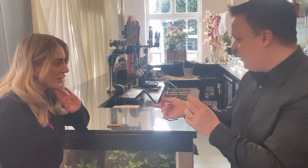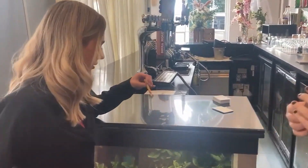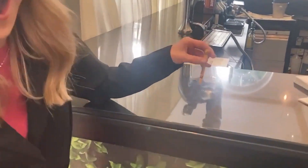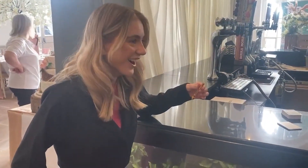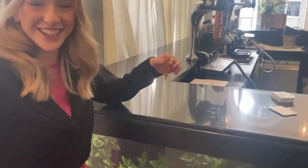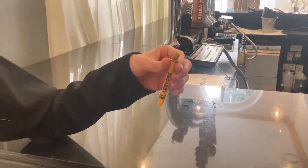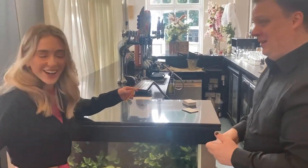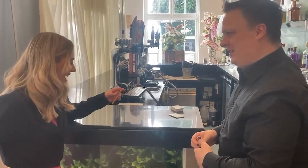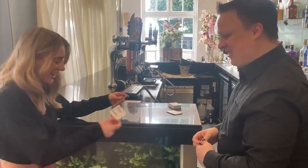Do you think this was the reveal? Yes. No. If you remember, I said I was going to use the crayon to reveal what film it was. Have a look at the crayon. Shut up. No way. You're joking. Shut up. That's insane. How do you do that? I don't know. It's weird, isn't it? Thank you very much. Oh my god.